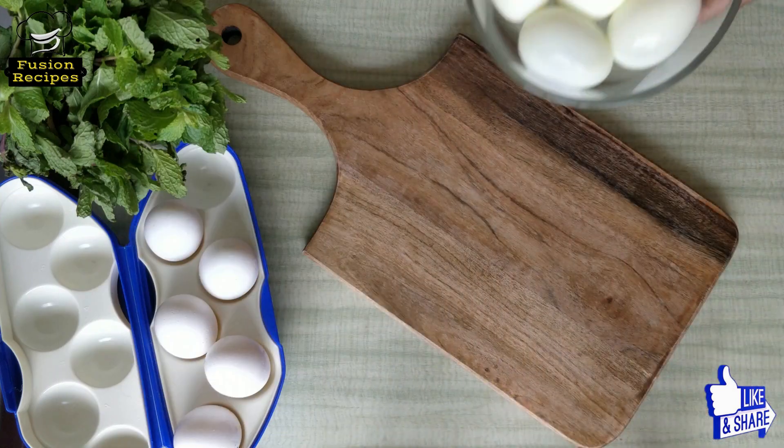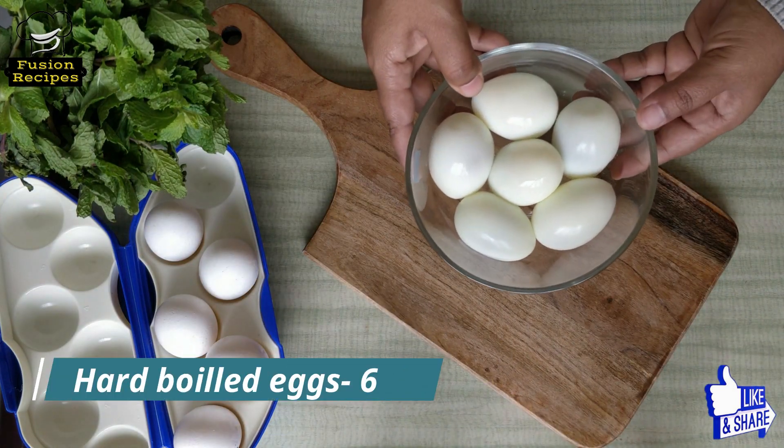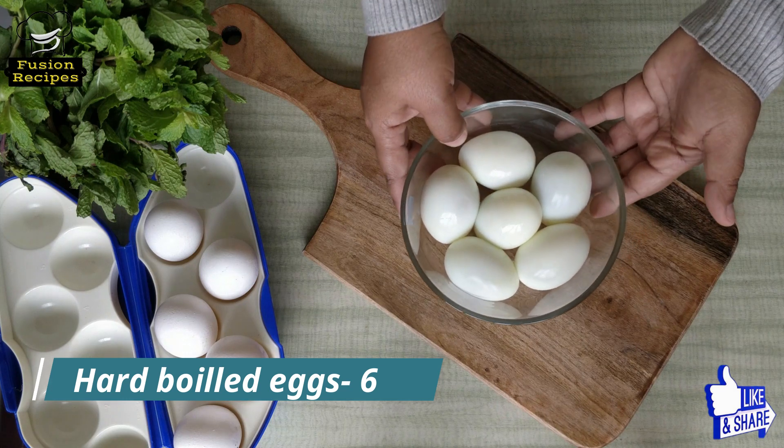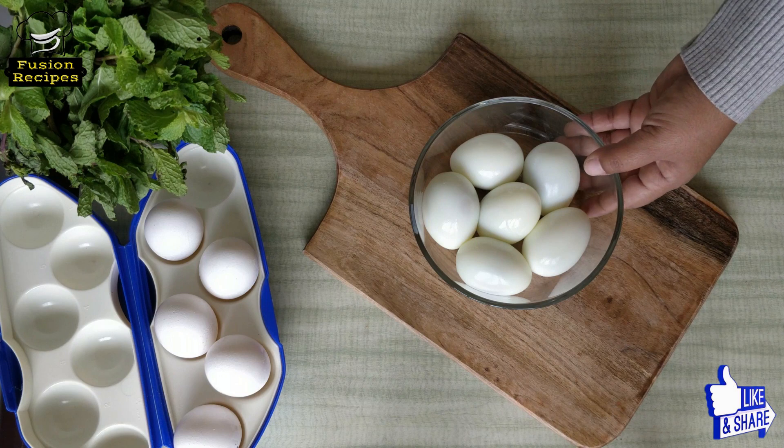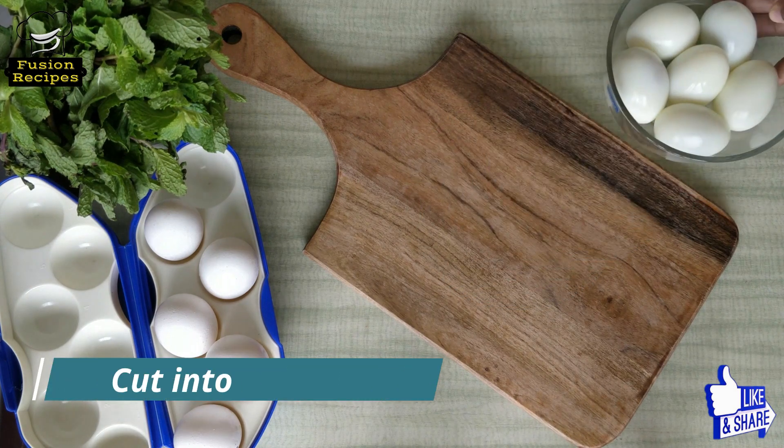Now let's begin with our recipe. Here I have taken 6 hard boiled eggs and I am going to cut these eggs into half.